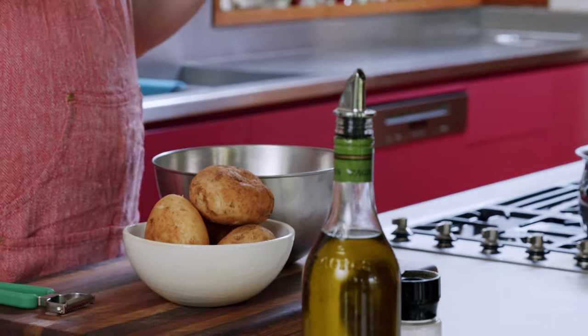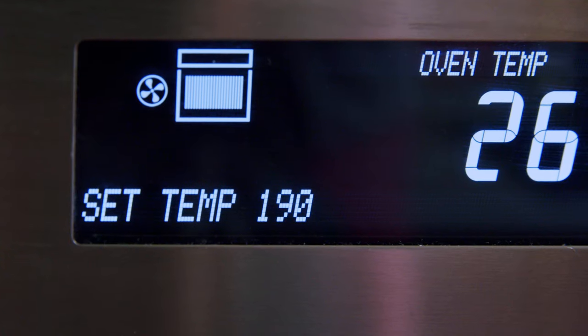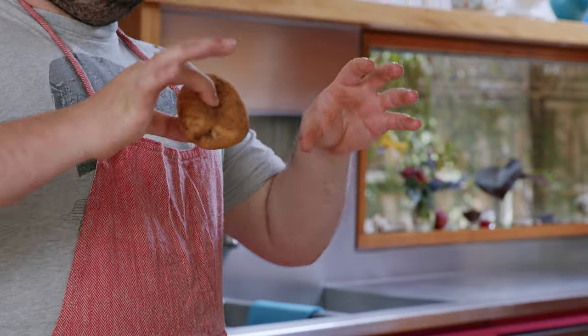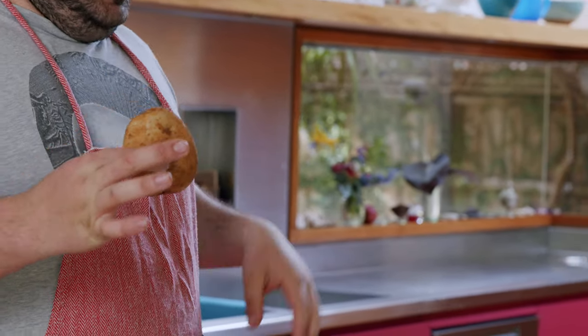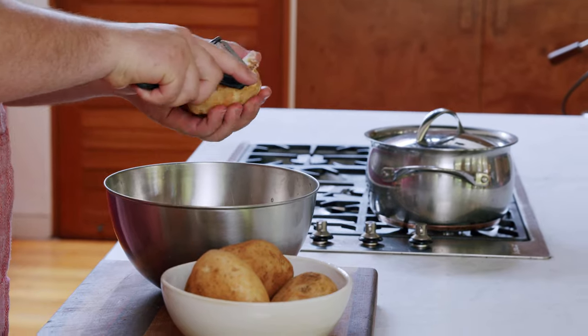First step, we're gonna get our potatoes on. We're gonna preheat our oven to 190 degrees. If you don't have a fan force oven, put it up to like 200, 210. These are just some brushed potatoes from the supermarket — sort of Sebago's. You can use Desiree potatoes, some Kennebec potatoes, whatever potato that has a nice sort of flowery content, because that's what actually gets crispy.